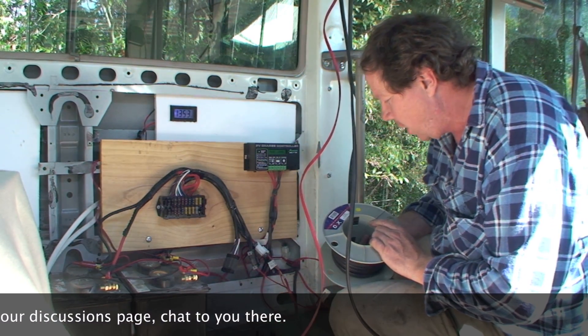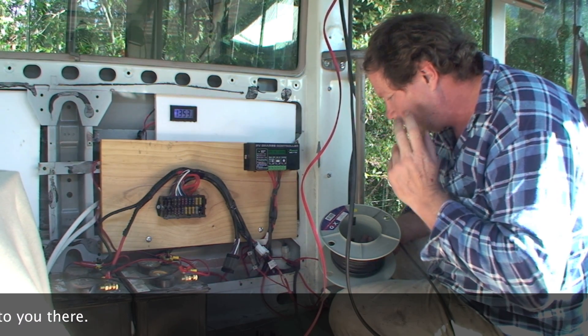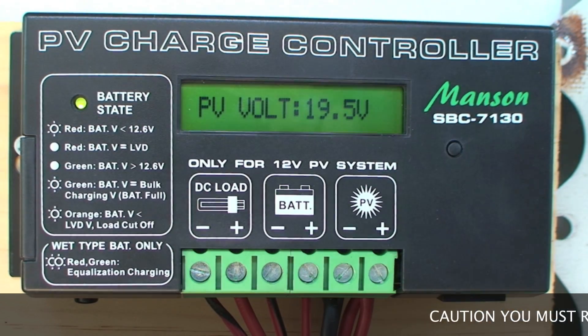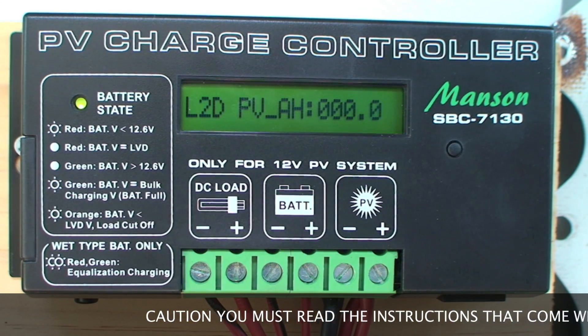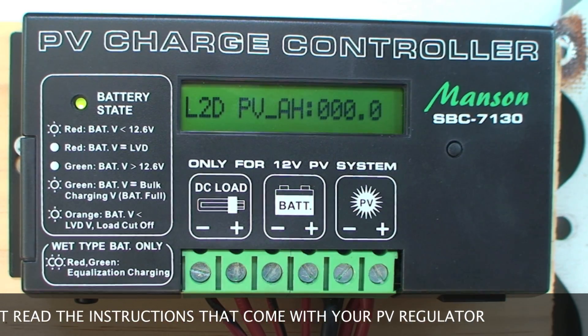This is the wiring I'm using for the solar — it's six millimetre, or you can use eight millimetre, you decide. This is the PV charge controller, it's a Manson SBC-7130. This one is a 30 amp unit, so it gives me room to move if I want to add more solar panels.